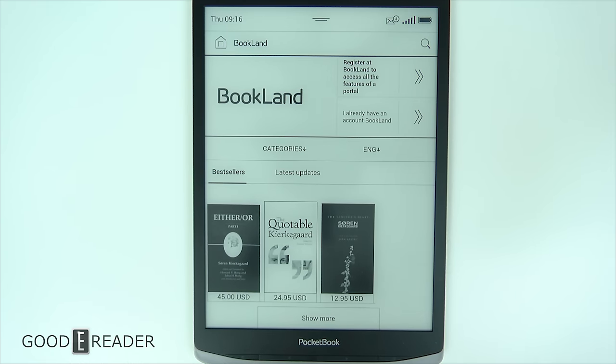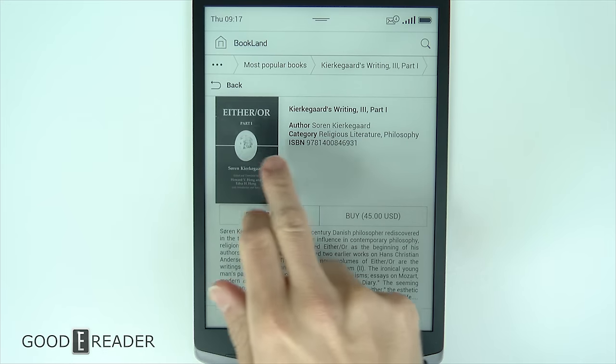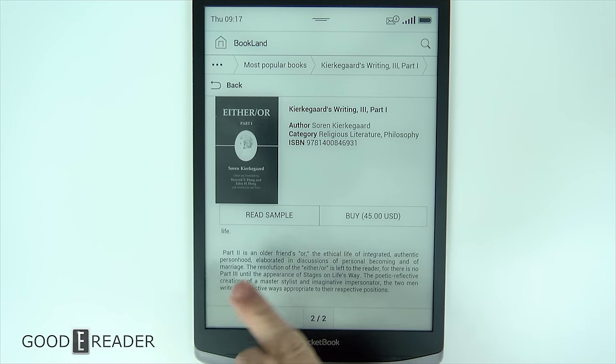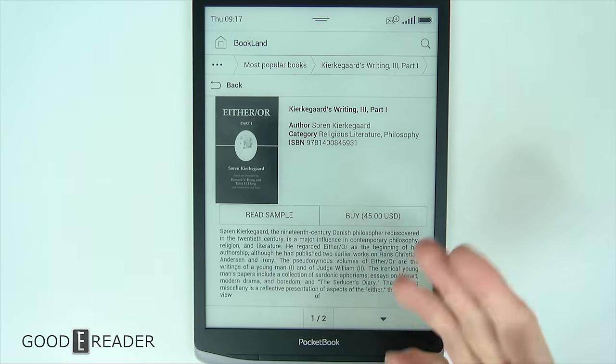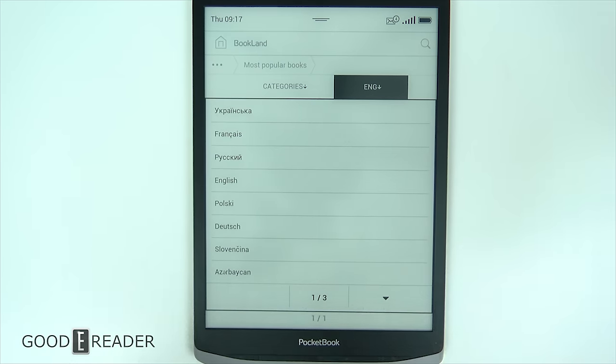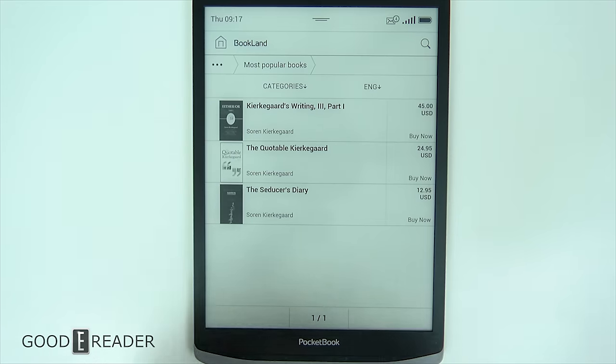This is the preloaded store, Book Land. Prices range anywhere from a few dollars all the way up to $45 USD at times, so things can get very expensive. Your typical purchase view shows the book, its ISBN, and a read sample option — you read the first 7 to 10 pages and then you can buy. You can also read the synopsis and browse categories like most popular books. Pocketbook is a very internationally friendly company, offering a large number of languages in terms of the books on their store.